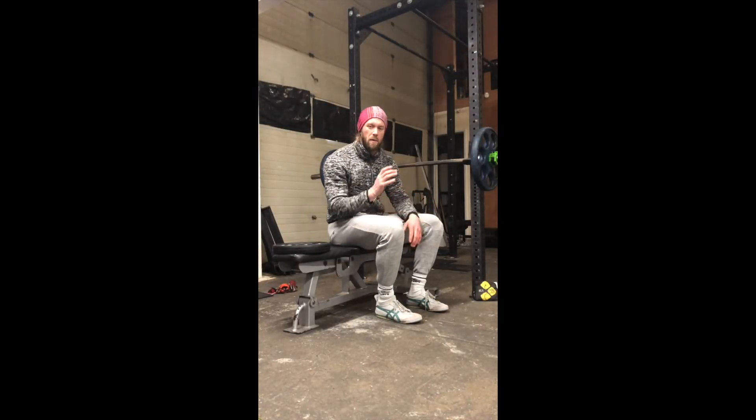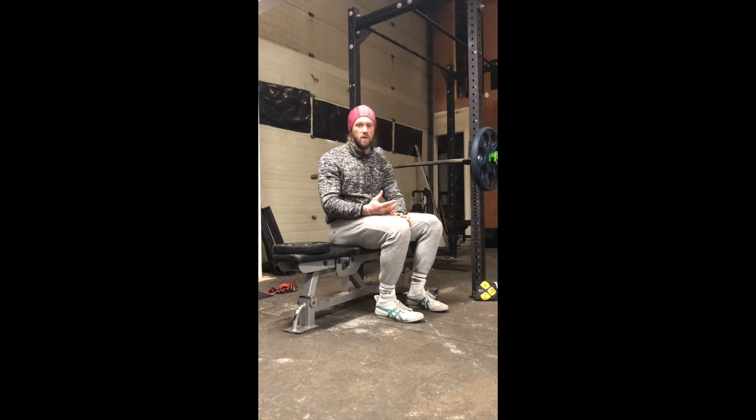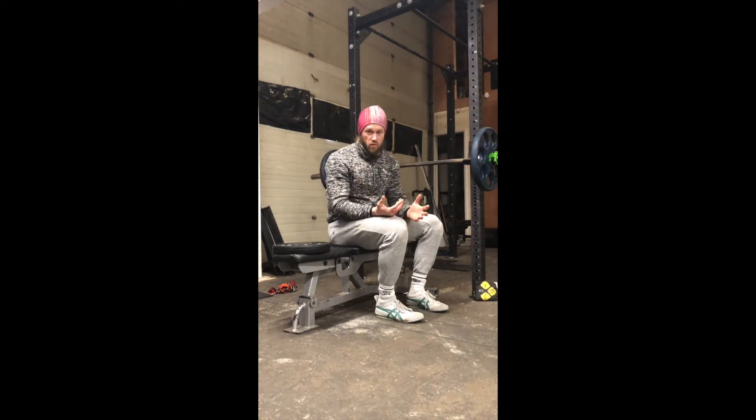I'm going to go through some points for setting up a plate-loaded bent leg calf raise, which is a really helpful training drill for building up our calf and our Achilles — in particular if our Achilles is painful.